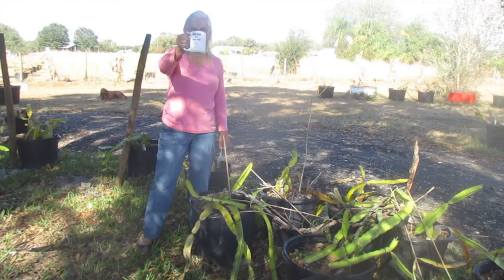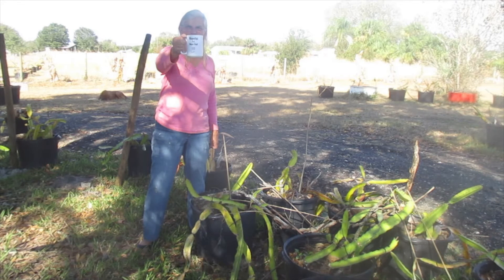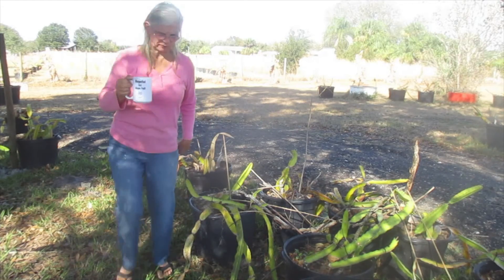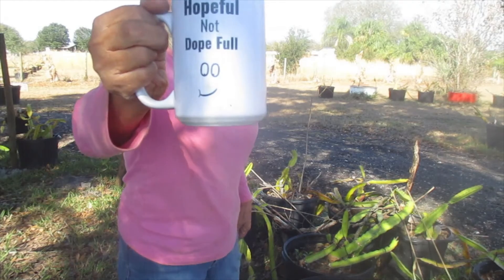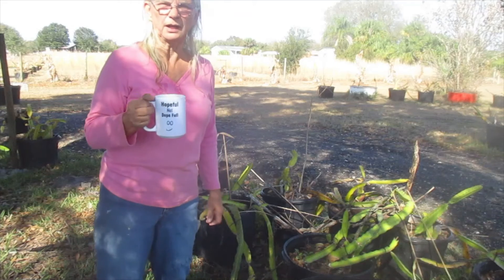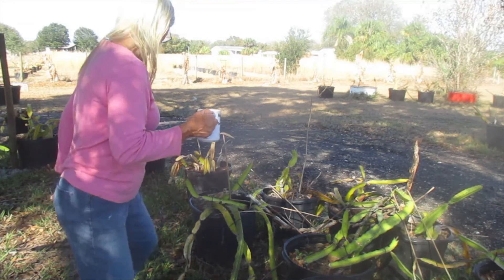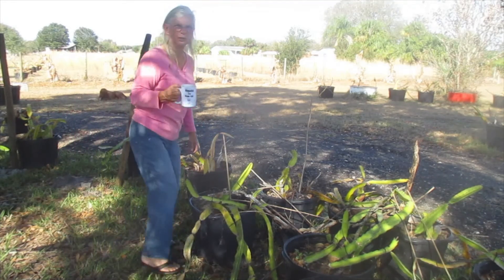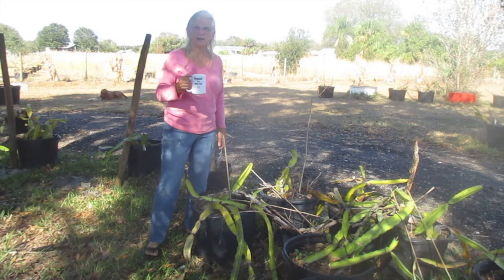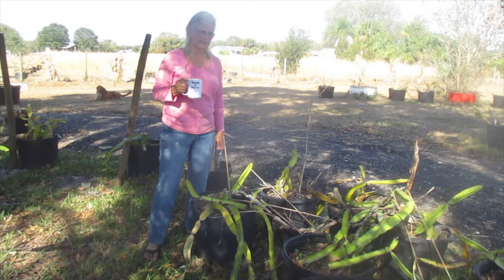Good morning. I have another cup that we made and is available for sale on Etsy. It's called 'Hopeful Not Dopeful' — it's an encouraging cup for those that have recovered from substance abuse. They can give a message of hope to others who are struggling with addiction. Please join me with a little cup of coffee and let's see what happens here today.